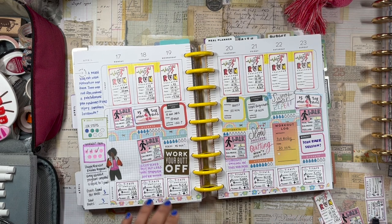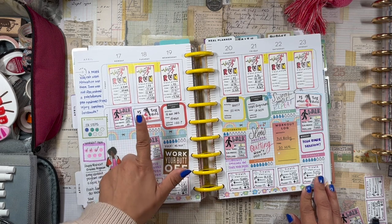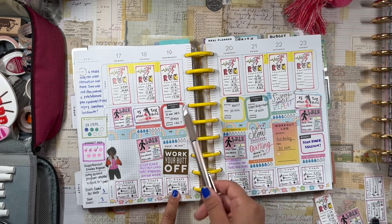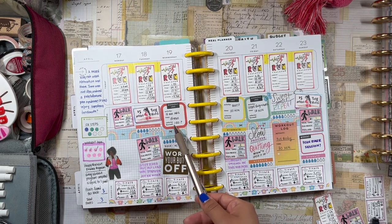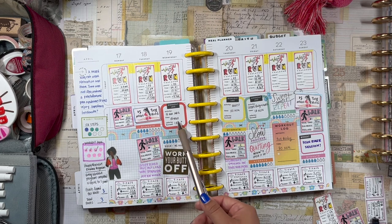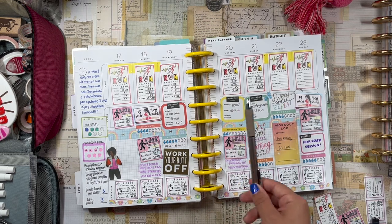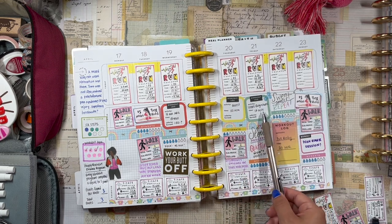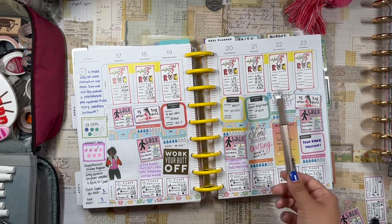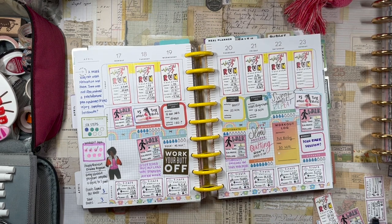Monday I walked, Tuesday I walked and did a nice 15-minute leg stretch, Wednesday I ran and then did a 15-minute ab workout — very happy about that, it's the first time I've done abs in maybe a month. Thursday and Friday I did run, but I didn't do my booty or upper body workout — I just didn't have time, so those fell by the wayside.